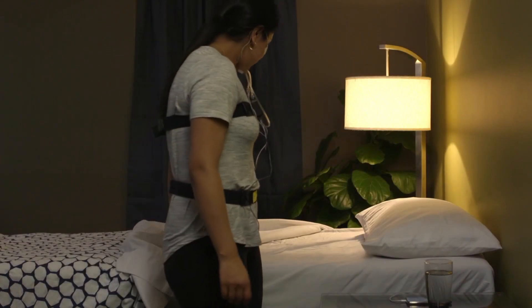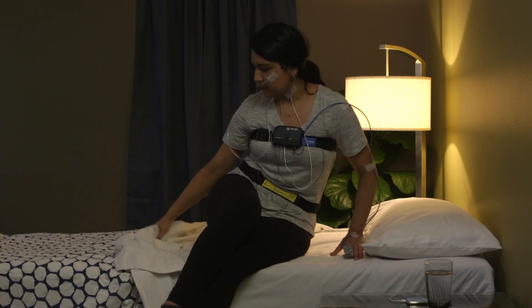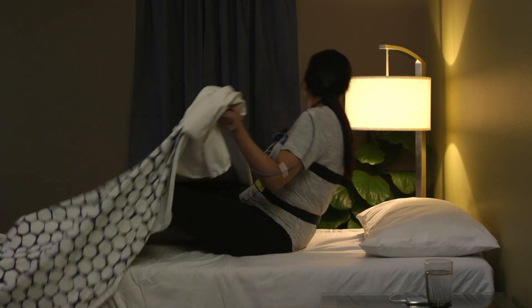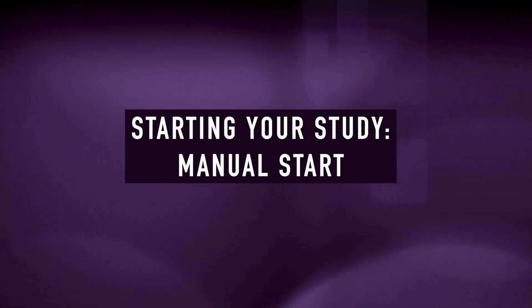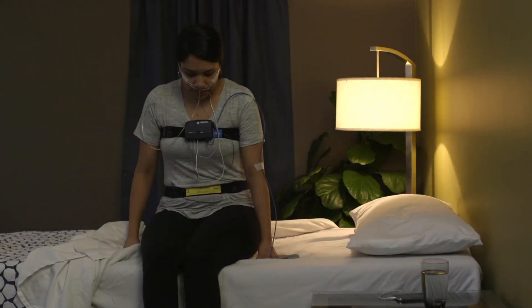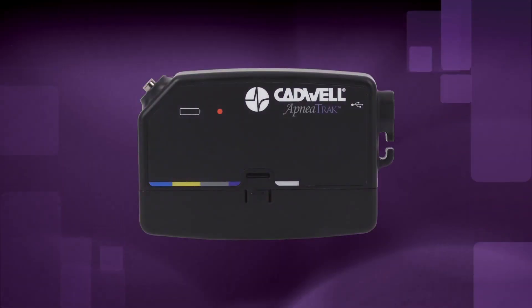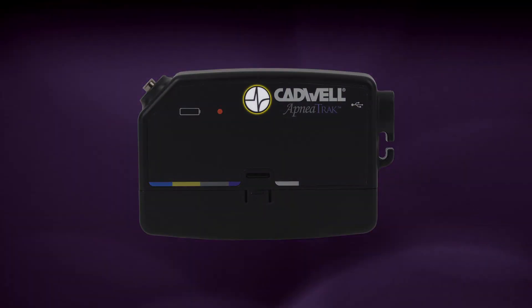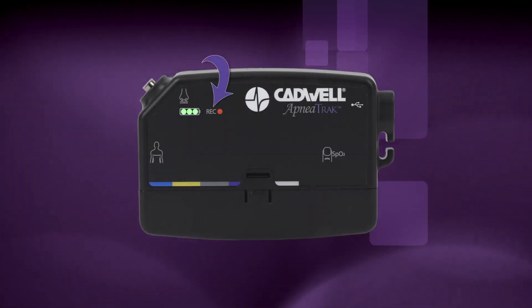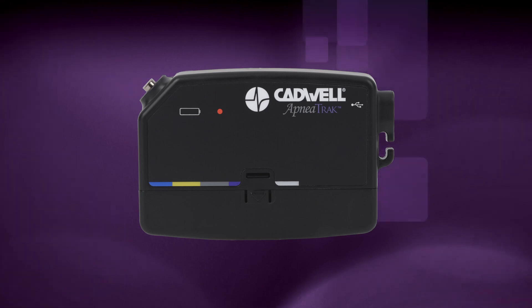If your provider set an auto start time, you don't need to do anything to start the recording. Just go to bed and the device will start at the correct time. If your provider instructed you to hold the button to start the recording, press and hold the raised Cadwell logo event button for three seconds until the recording REC indicator LED on the apnea track appears. The LEDs will then turn off, but the recording has been activated.